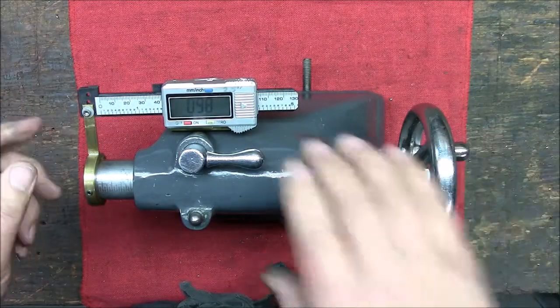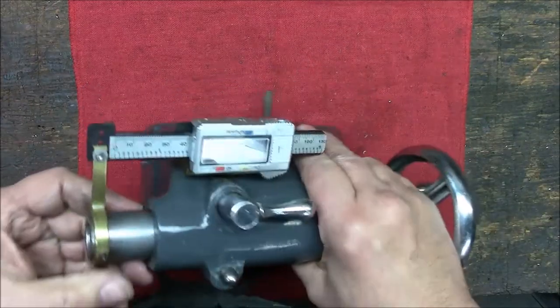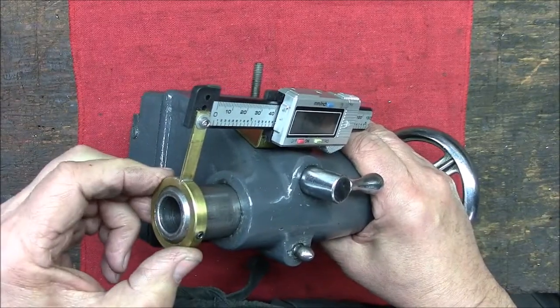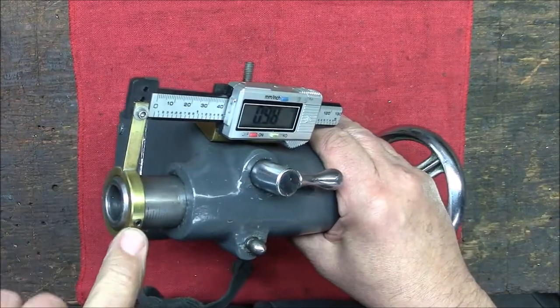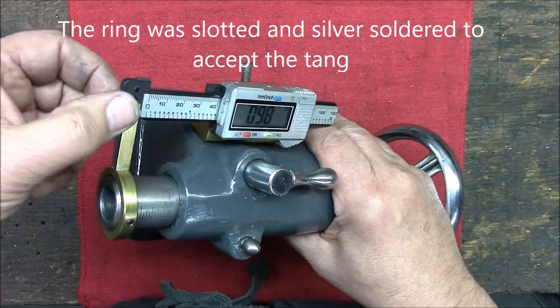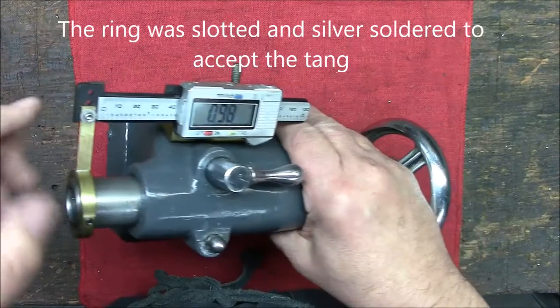I put in a hole and then I made this brass ring that just slips onto the tailstock. It has a little grub screw for securing it, and then a small nut and bolt here for securing it to the gauge.